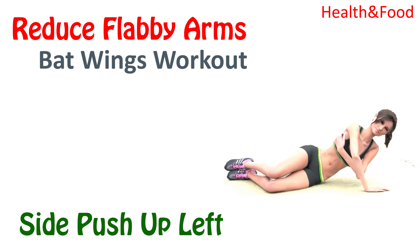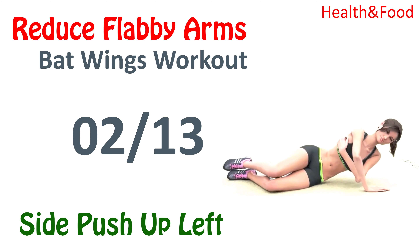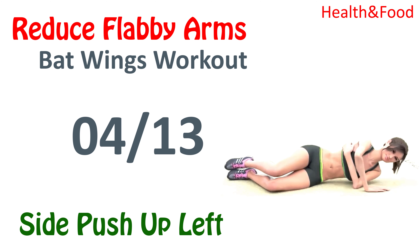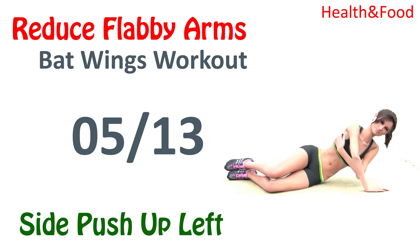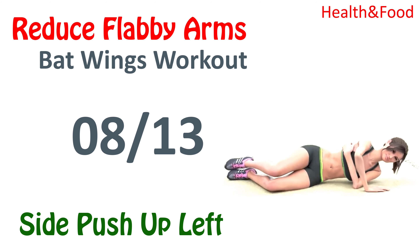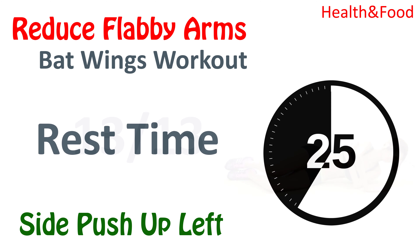Next, side push up left. 1, 2, 3, 4, 5, 6, 7, 8, 9, 10, 11, 12, 13. Rest time.